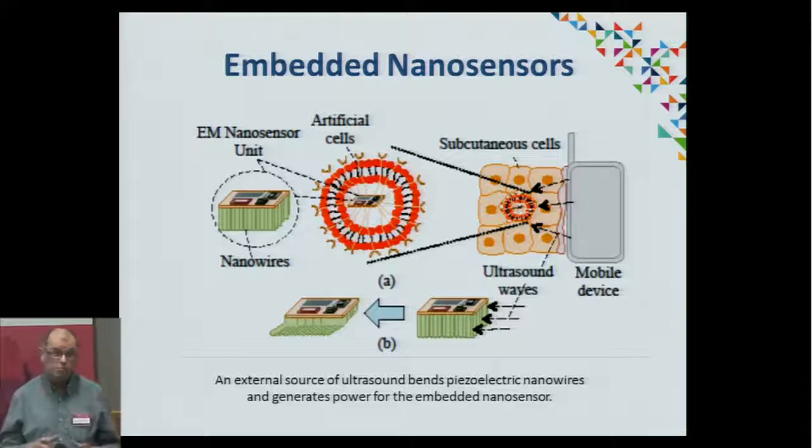We are looking specifically at putting nanosensors, which are about thousands of square micrometers in area, into the human body. First, we have to protect them with some sort of an artificial membrane that's biocompatible. Secondly, we want to power them in a safe way.